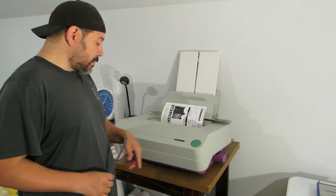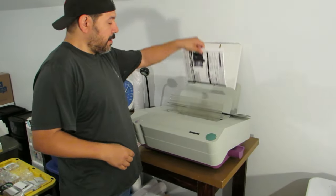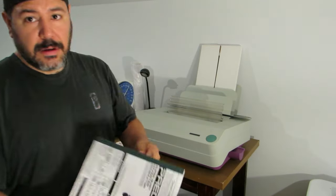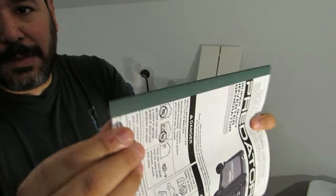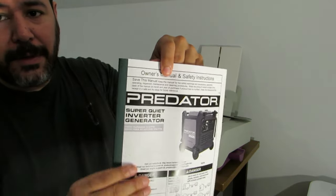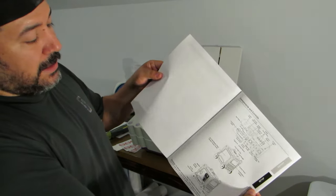Now it says 'super strip' — it went through the whole process and now it says 'remove book.' So we remove our book, and there it is — bound right to the top, right to the bottom. This is why you have margins on your paper so it won't cut off the letters or anything like that.